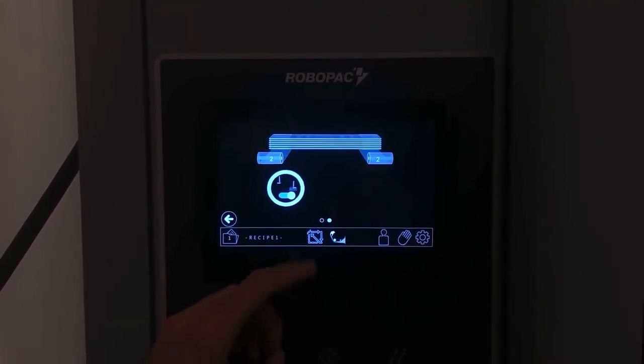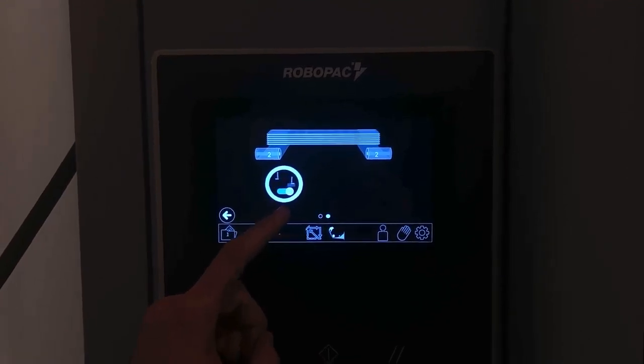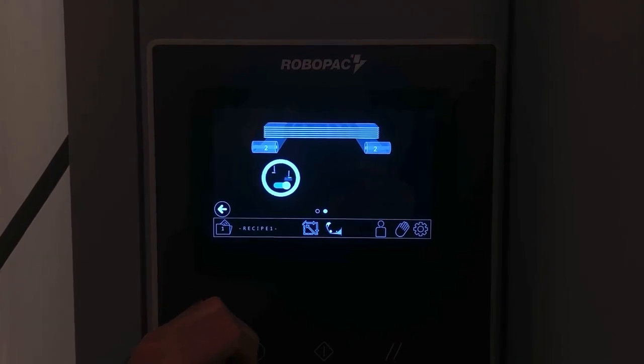And then in this other screen we have how much the out feet presser is going to lower and match with the in feet presser while it's starting a wrap.